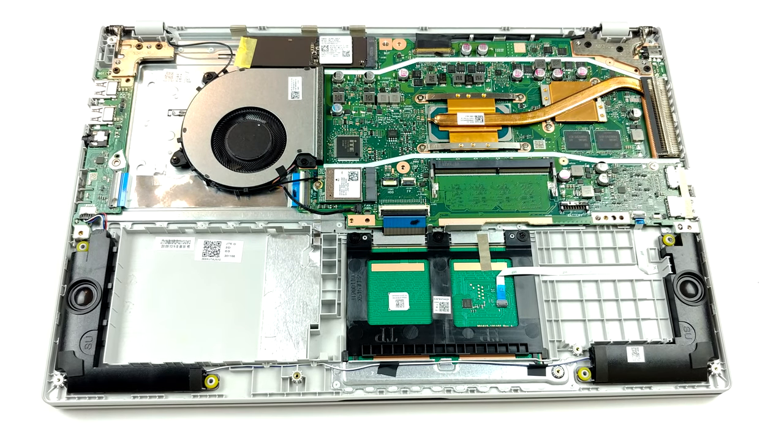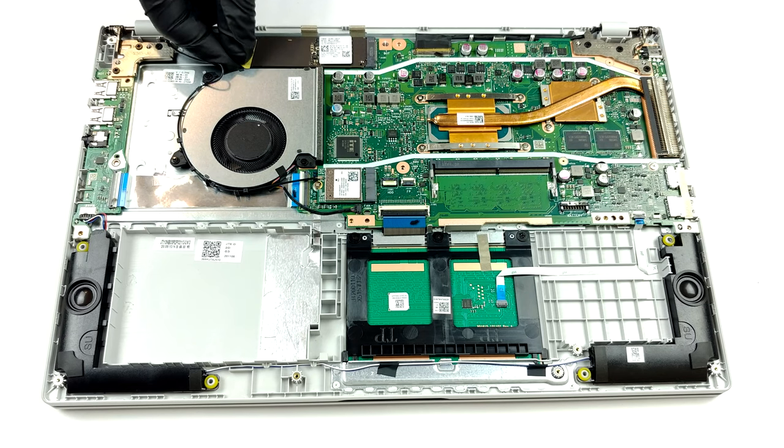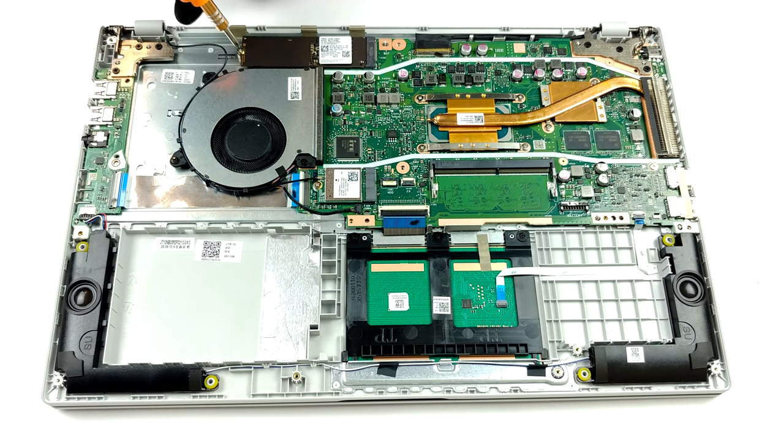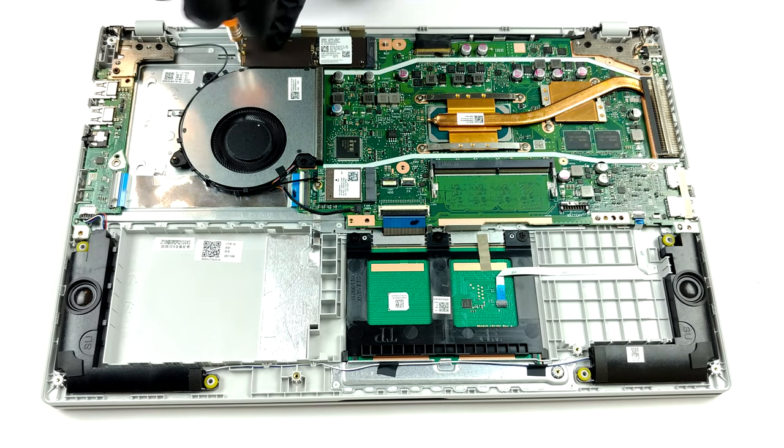As far as the memory goes, there are 4GB of DDR4 RAM soldered to the motherboard. Additionally, you have the option to upgrade it via the single SO-DIMM slot, which fits up to 16GB of DDR4 memory.